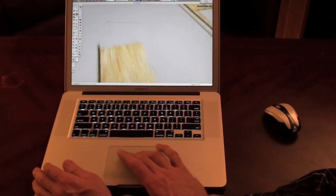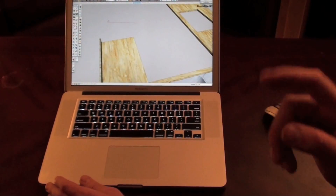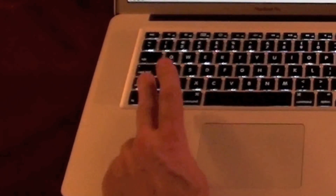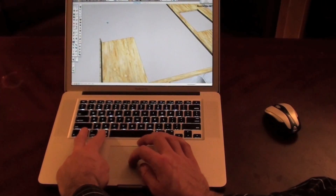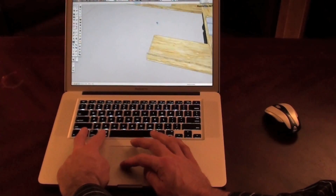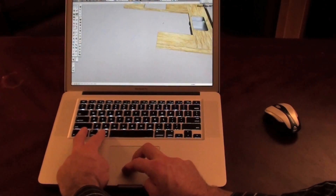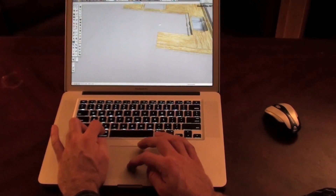You can zoom using the MacBook's two-touch scroll feature. What I learned the other day, though, is really, really useful. If you hit Control and Command on a MacBook at the same time, it allows you to rotate mid-command, just like you had a wheel mouse, and you can still use your two fingers to zoom in and out. If you're very dexterous, you can add the Shift key, and that turns into Pan.